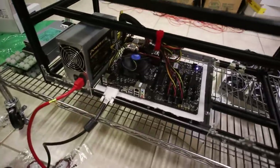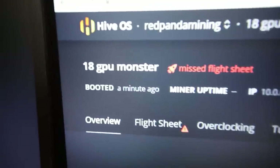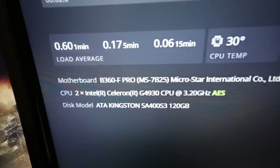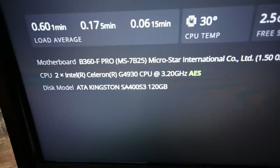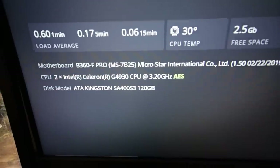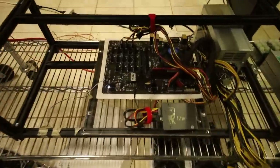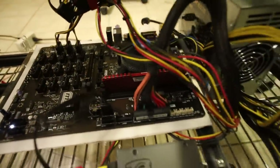That is cool. HiveOS can see this rig — B360F Pro. We're good! G4930 processor, 120-gig SSD. Alright guys, we are ready to add some GPUs. I'm super excited to get this going.